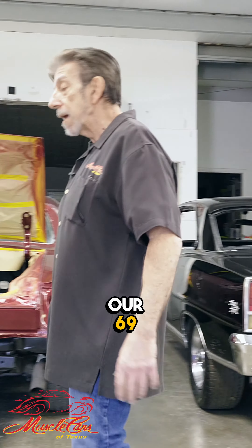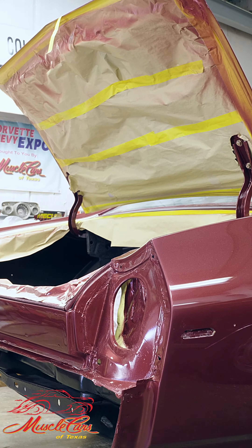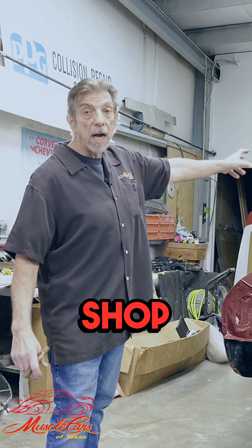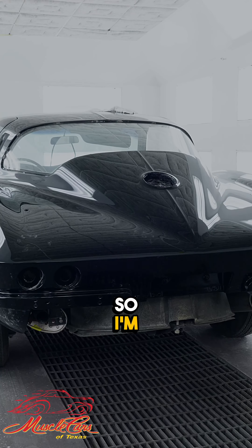We've got our 69 Malibu slash Revelle — we've got it painted, we've got to wet sand it and buff it out, get that ready. I've got my 64 Fuelie still in the paint shop that I'm putting together. It's painted, it's buffed, it's ready to go, so I'm starting to put it together.